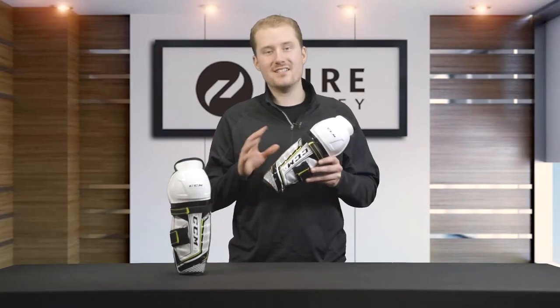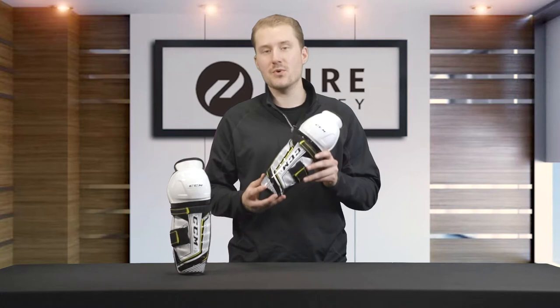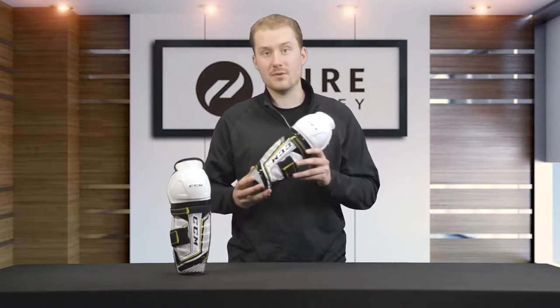How's it going everyone? Dylan from Pure Hockey. Today we're taking a look at the all-new CCM SuperTacks AS1 youth shin guards. There are some key technologies featured on these shin guards — let's dive in and see what they're all about.